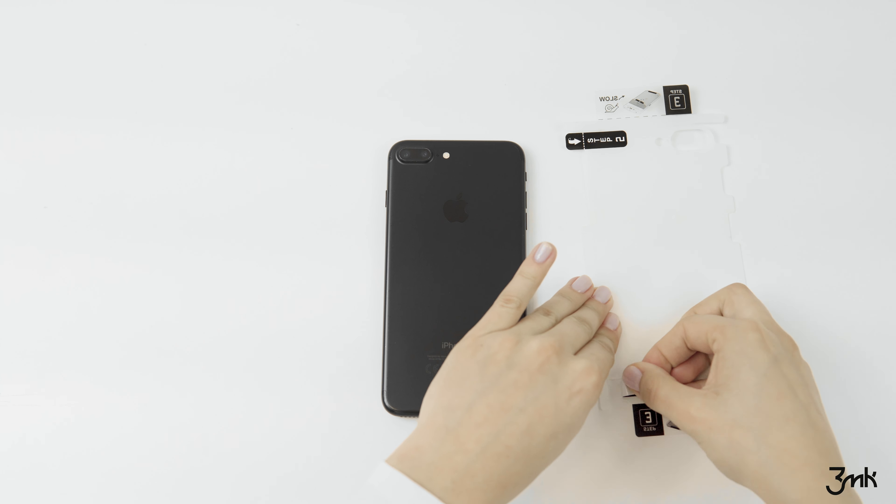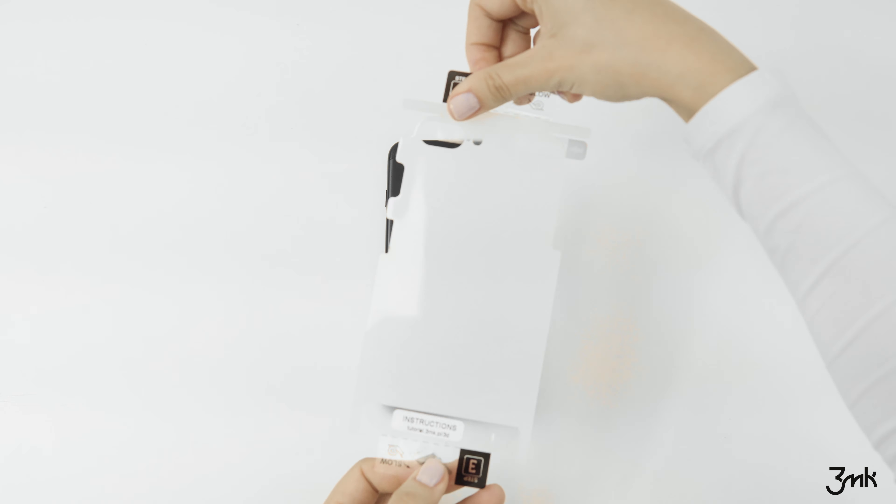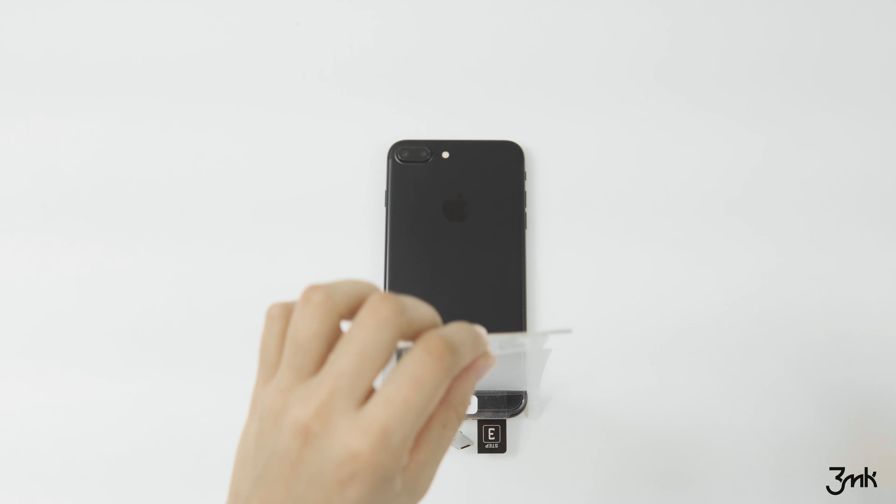Peel off the protective layer step 1 and place the foil on the back of your phone. Using the dry cloth, rub over the bottom part of the film. Then clean the back of the phone again.